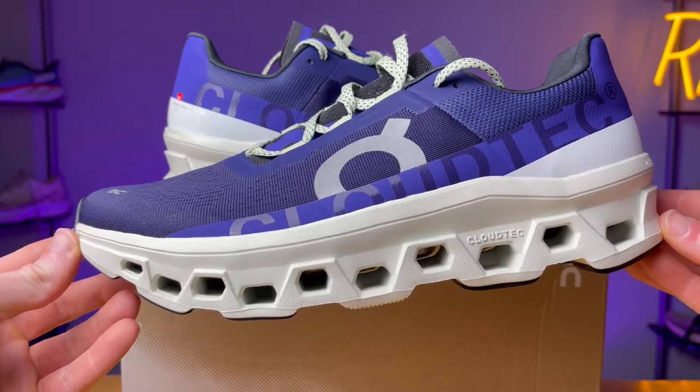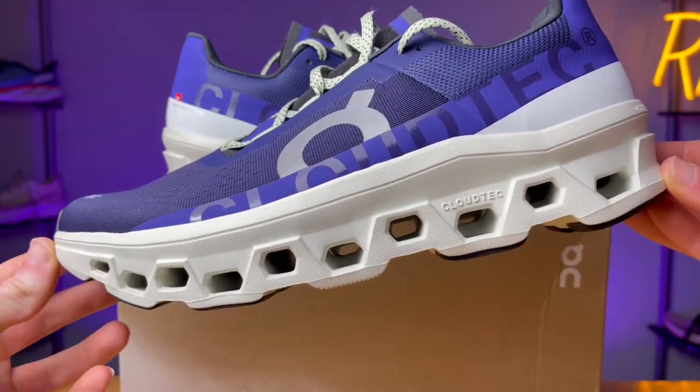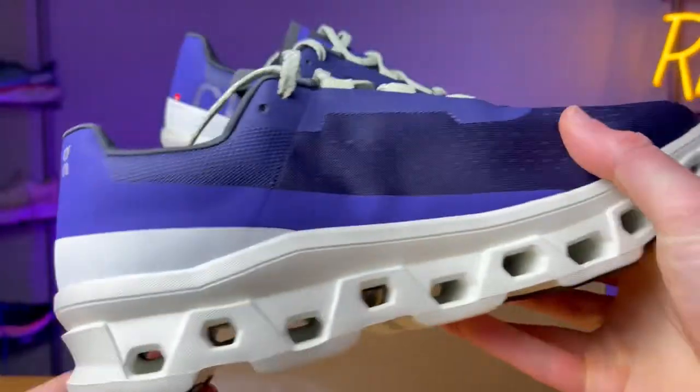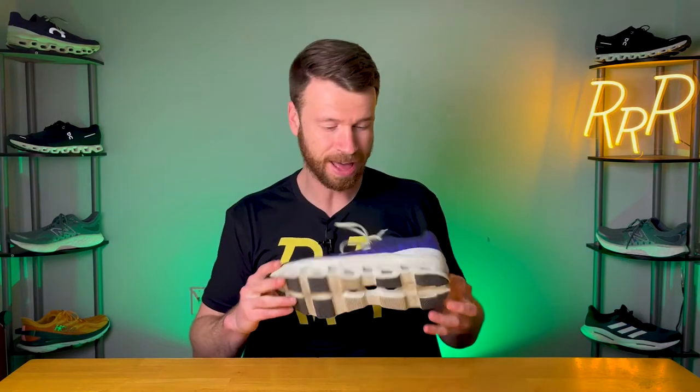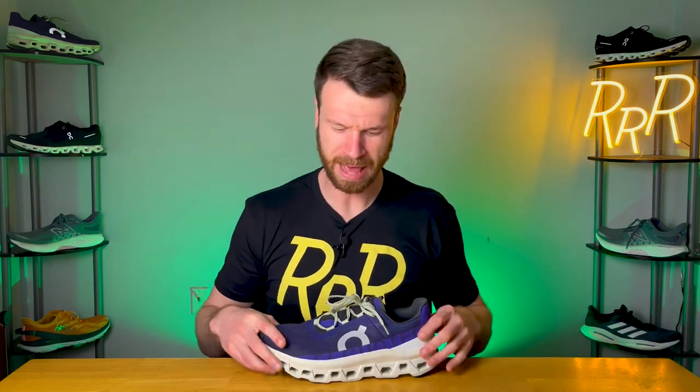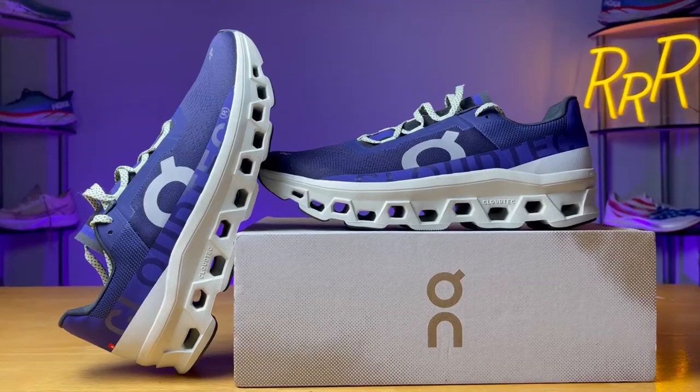Moving on to the midsole — this is why the shoe has drummed up so much excitement. It features On's largest Cloud Tech units. Cloud Tech is these individual pieces that essentially collapse when you step on them and then rebound when you step off. On included 10 of them throughout the entire midsole — you can actually see right through the midsole, which is a unique feature. The foam that makes up the Cloud Tech units is called Helion, which according to On is their super foam — it's supposed to be light, durable, and temperature resistant.